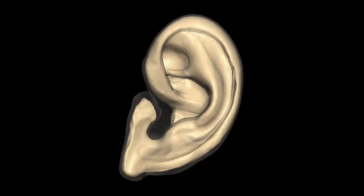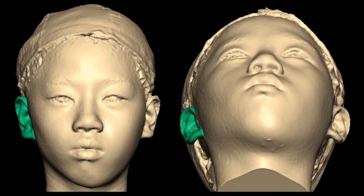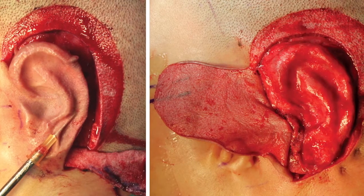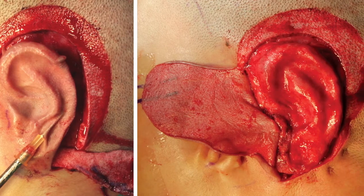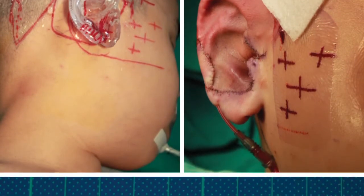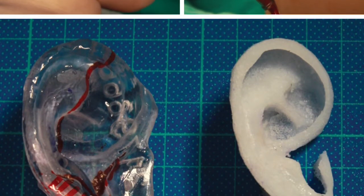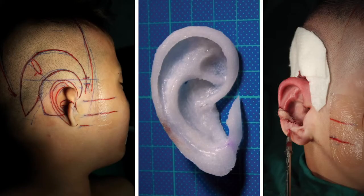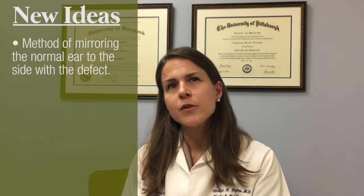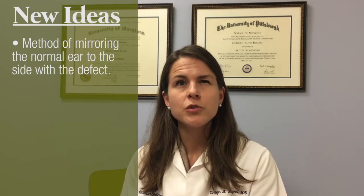What they do is use a 3D photograph of the child's normal ear to mirror that ear onto the opposite side to best determine the size, shape, and position of the new ear. From there, they digitally subtract the skin in order to create a template that is 3D printed and then used at the time of the operation. That template is used to confirm the position of the new ear on the child's head, and then the surgeon uses it during the operation as a guide to carve a block of porous polyethylene into a shape that best recreates that specific child's ear. One of the most novel ideas presented in this research is the method of mirroring the shape and position of the normal ear onto the side that's missing an ear, in order to create the most symmetrical new ear possible.